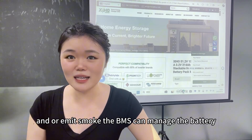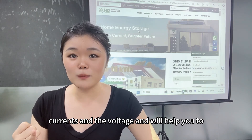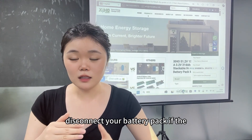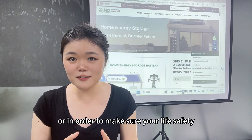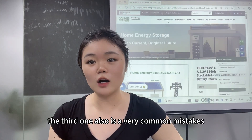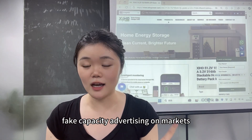The BMS manages battery temperature, current, and voltage, and will disconnect your battery pack if values exceed the correct range. In order to ensure your safety, please always use a BMS.